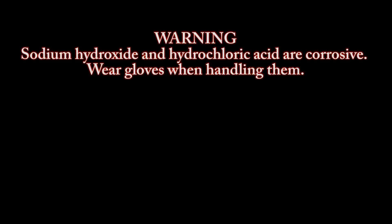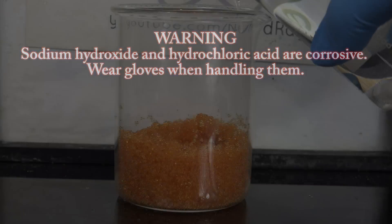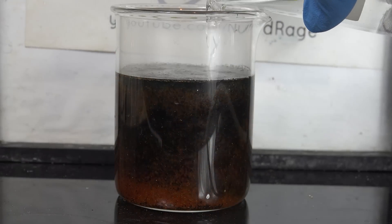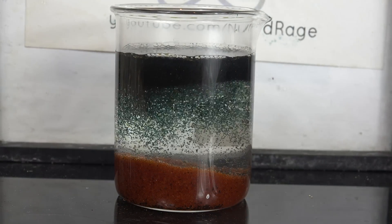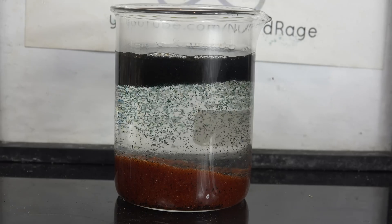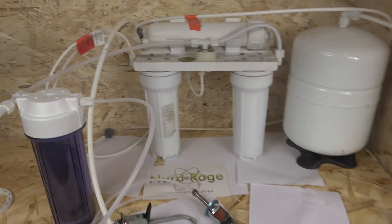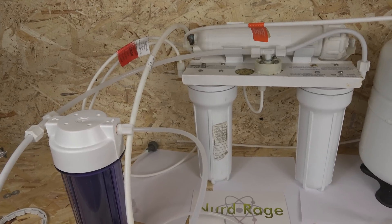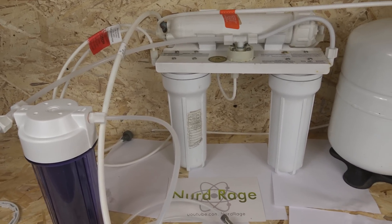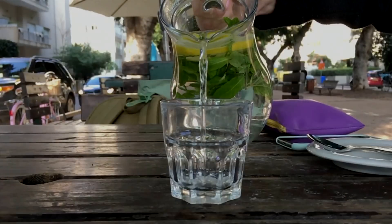Warning: sodium hydroxide and hydrochloric acid are corrosive — wear gloves when handling them. Greetings fellow nerds. In this video we are going to regenerate depleted deionization resin so it can be used again in reverse osmosis deionization systems. If you're like me, you're using a reverse osmosis deionization system to produce purified water low in minerals for your amateur chemistry experiments. Alternatively, you might be one of those weird people that actually drink water.